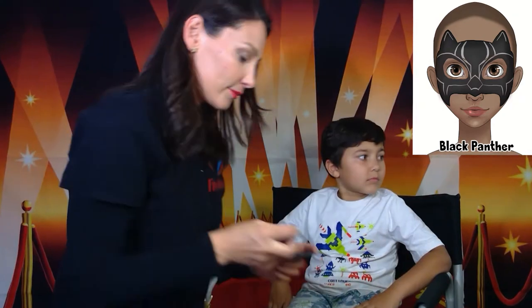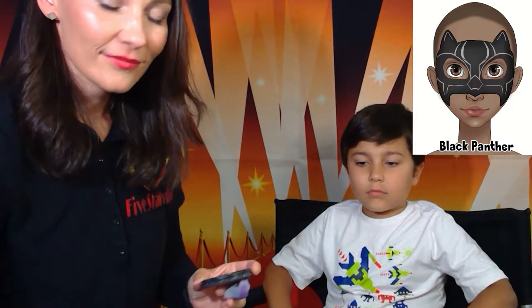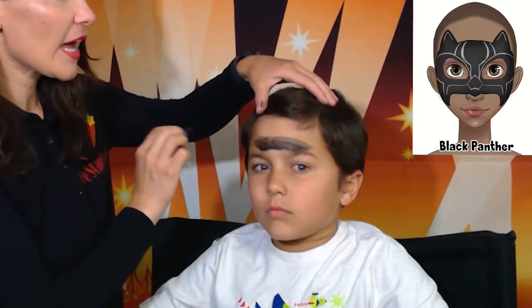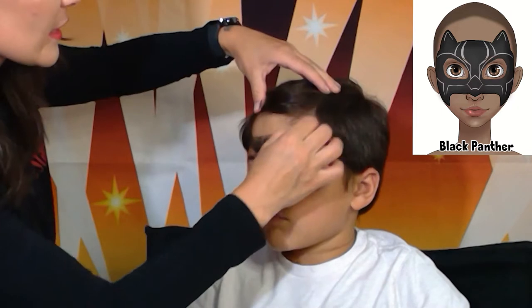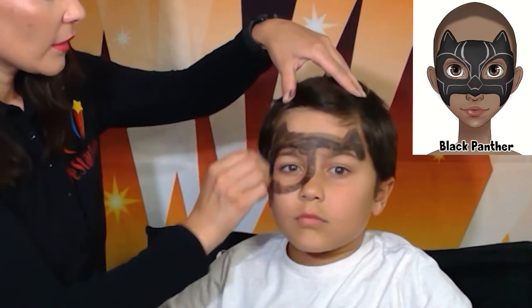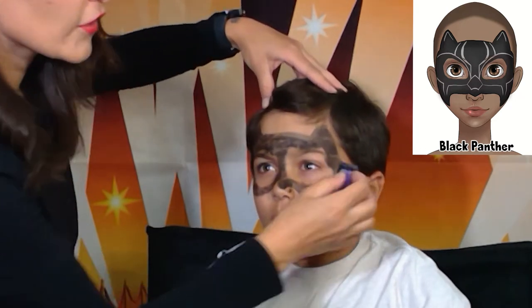As always, we're going to start with the background color, and the background color for Black Panther is black. I like to apply background color with a sponge. This design goes above the eyes, and we have ear shapes over here on the side — they look like triangles. Those are the ears.